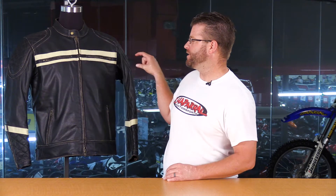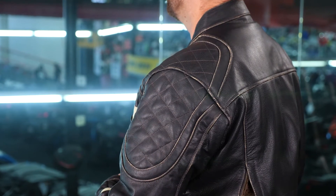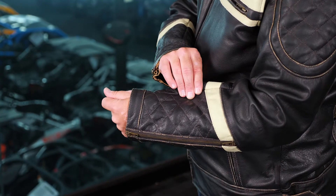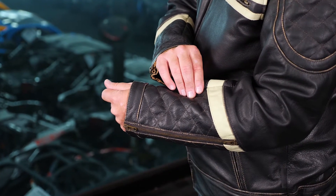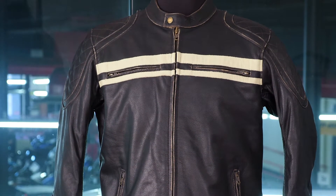Some of the striking vintage features of this jacket are the racing stripe across the front and on the sleeve — a very unique styling that was popular for a long time. The quilted detail in the shoulders and down at the cuff is a great throwback aspect to this jacket. Highway 21 is calling the color Antique Black; I'd say it's more along the lines of a dark coffee — a very black color with a brown highlight to it, which you'll notice in the close-up shots.